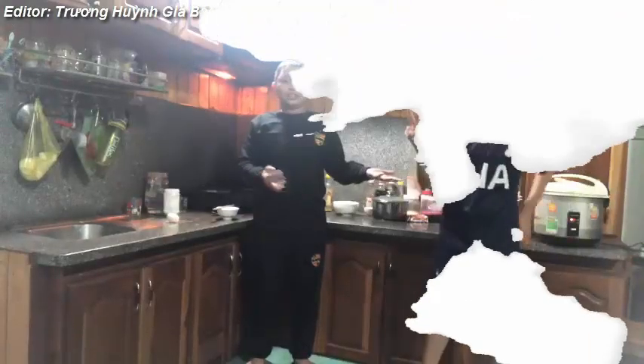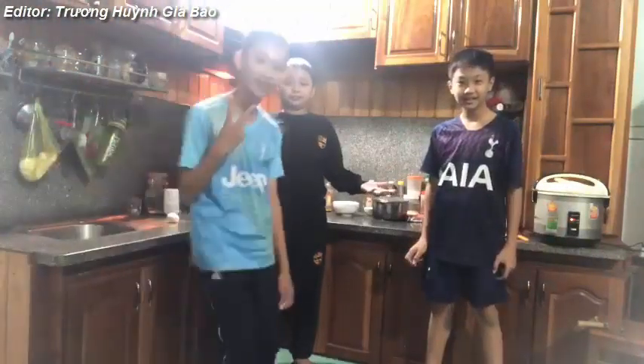Hello teacher and my friends. My name is Bao. This is Gia. Hello. And this is Ba. Hello.